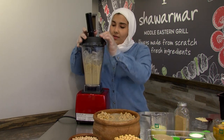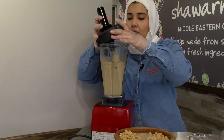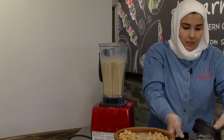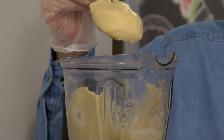So now we've added some ice. As you can see, it's already creamy.